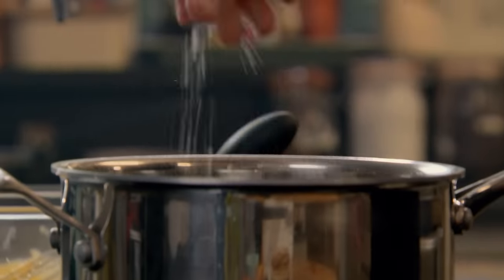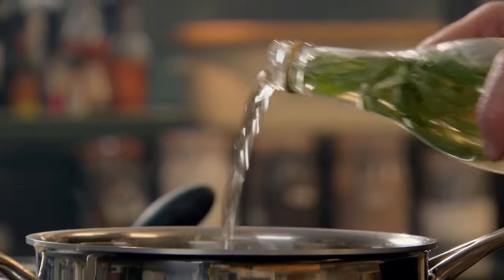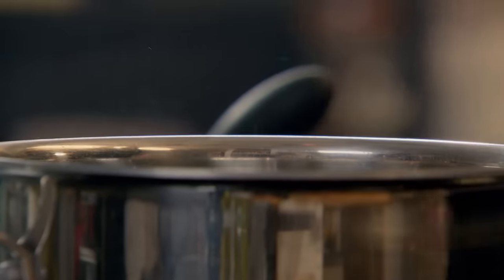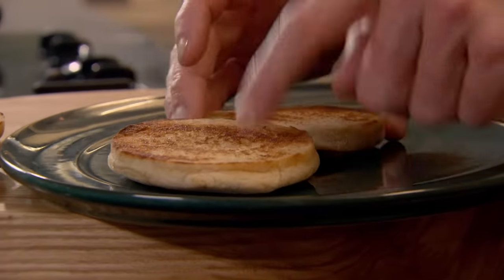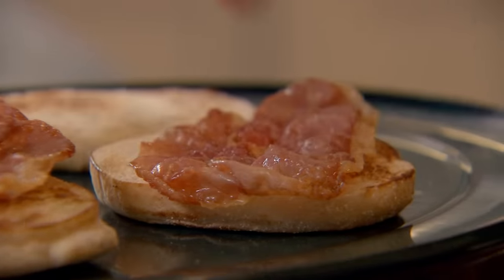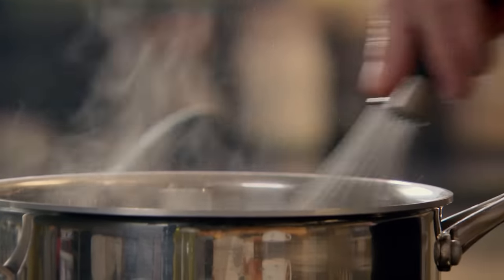Water on to boil for the eggs — nicely seasoned, really important — and then just a little splash of vinegar in the water; that helps set the egg white as soon as you crack it in. While the water heats up there's time to get organized. Lay a nice slice of ham on the base. Now the water's brought up to the boil — turn it down and then spin your water around like a little whirlpool.